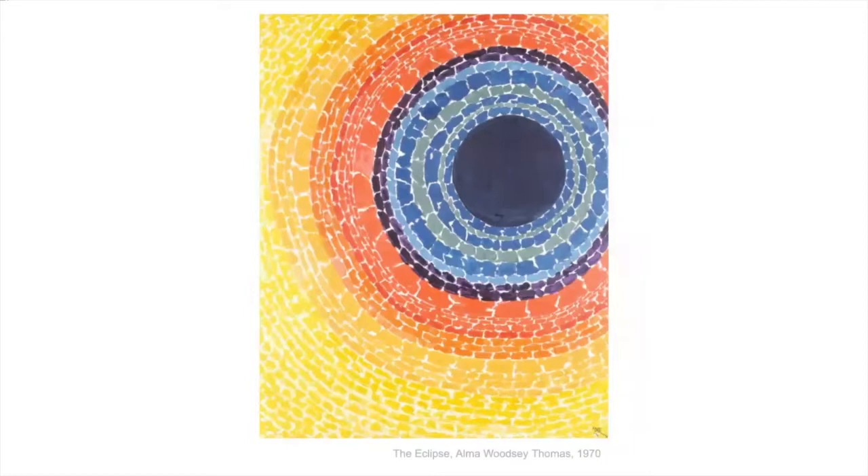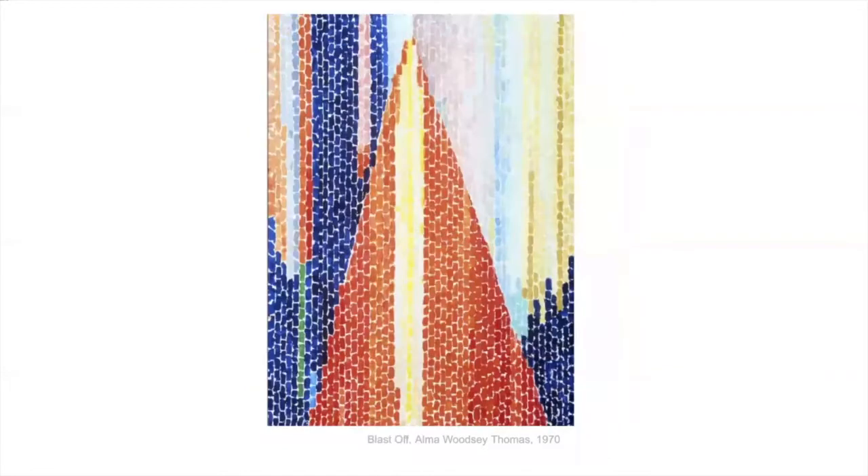Alma Woodsey Thomas was an African American woman. She was from Georgia and she moved to Washington DC when she was a young child because there was more opportunity there for African Americans and to escape racism in the South. She grew up to be an art teacher and taught for 35 years in the Washington DC public schools, in the same school.